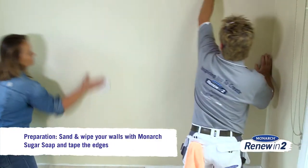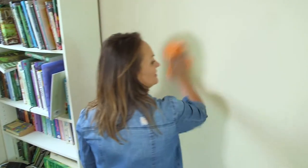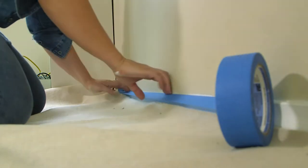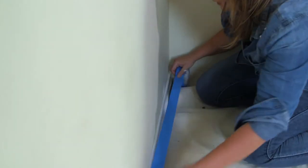Before we apply the paint to our wall, we need to do a little bit of preparation. Our drop sheet is already down, so let's give the wall a light sand and wipe down. Then use a good quality painter's tape to tape around the edges so the paint goes where you want it to and you get a nice crisp straight edge.